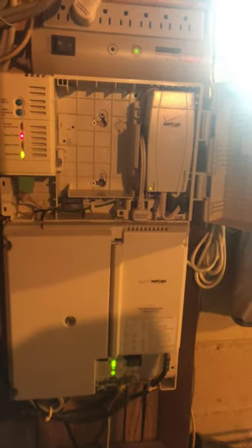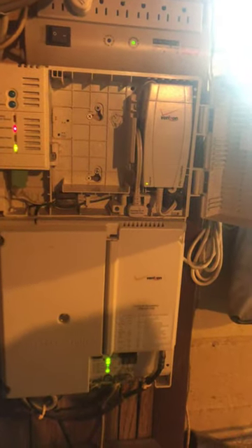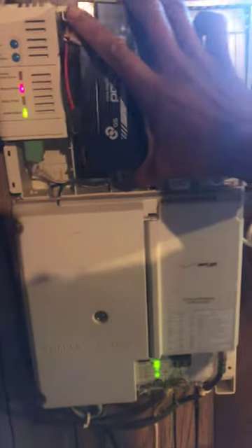Now I'm going to put the battery back in and reconnect it, and that should make the beeping stop. Like most devices, I think this is not a smart device — I think it's set on some kind of timer. So I'm plugging this back in now.